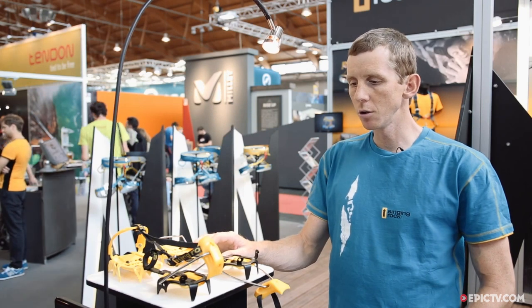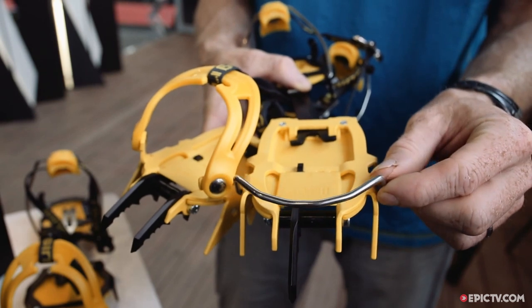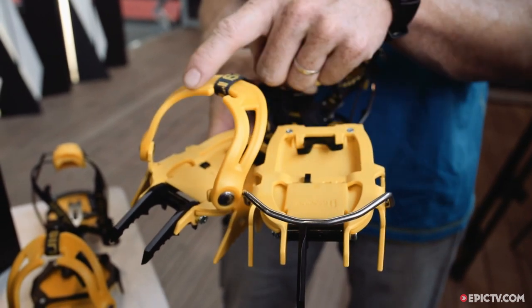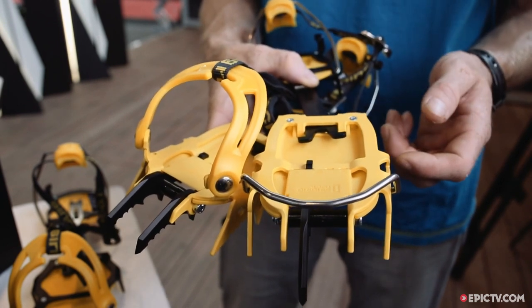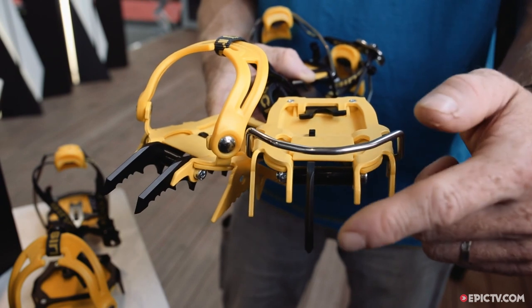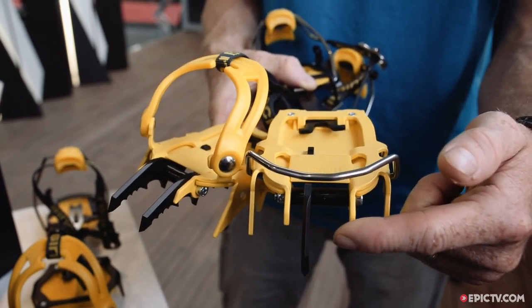These crampons come in two binding systems. The first is the Tech binding, which is for mountaineering boots with monopoints or duopoints, depending on the style of climbing. The second is the semi-classic binding, which is also for mountaineering boots but without the front point lever on the boot.